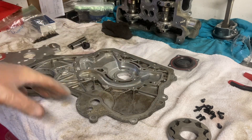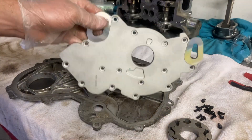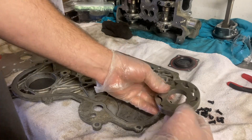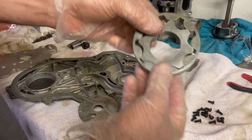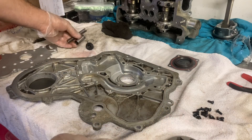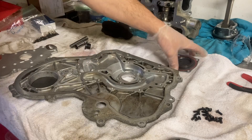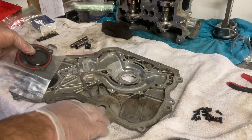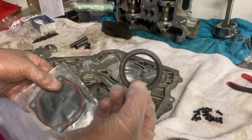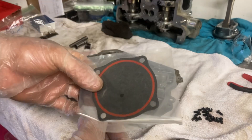I bought the new oil pump kit, which comes with the new cover, the pump gears setup, the new spring and piston, a little pipe plug, and a washer that goes with it. The gasket kit that comes with this also includes the front seal that we need — I'm gonna put that in probably first.